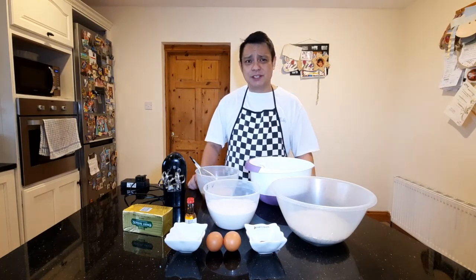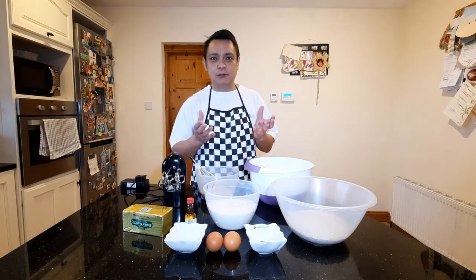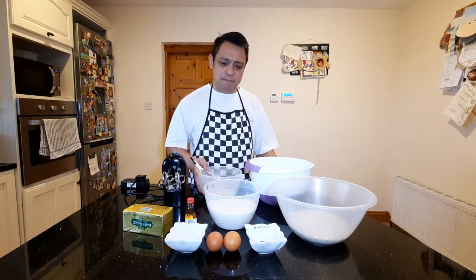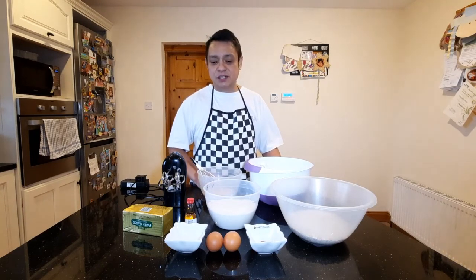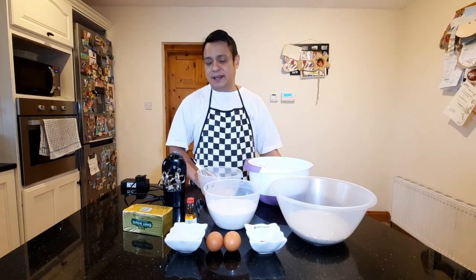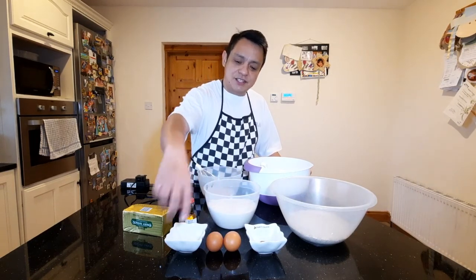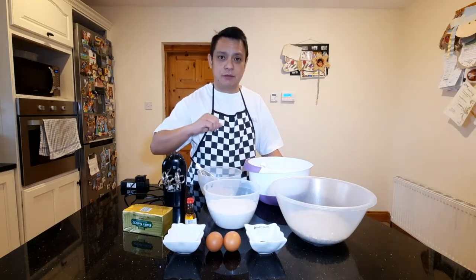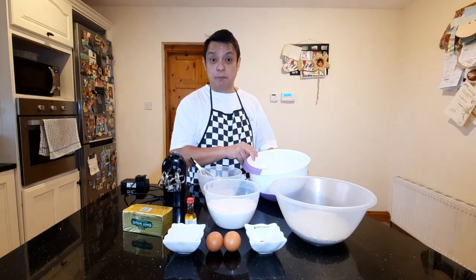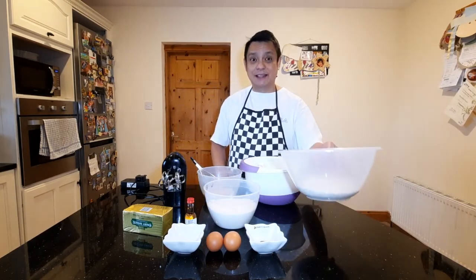What we will be doing first is we will be creaming the butter until it goes pale yellow. We will add the sugar, mix it again, and then we add our two eggs one at a time, and then our vanilla — a teaspoon of vanilla. We will be mixing our cinnamon and baking soda with our flour, mix it well, and then add it on to our butter mixture. After which we will be adding our oats.